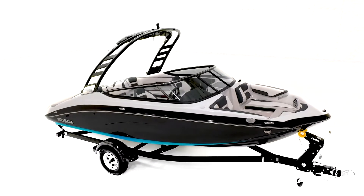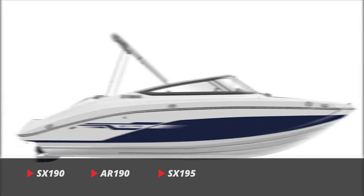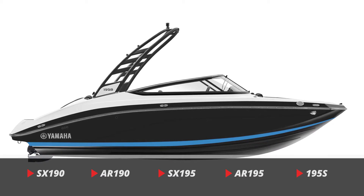For 2022, Yamaha's 19-foot runabouts include the affordable SX-190 and AR-190, the supercharged SX-195 and AR-195, and the premium supercharged 195S.